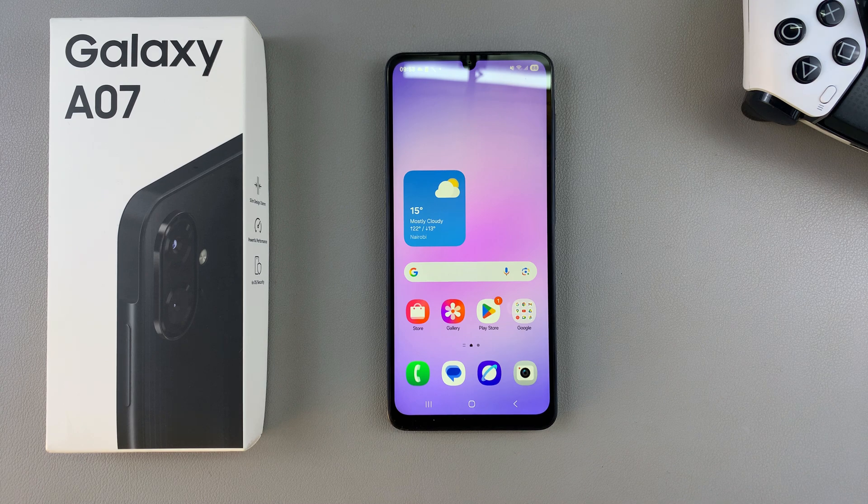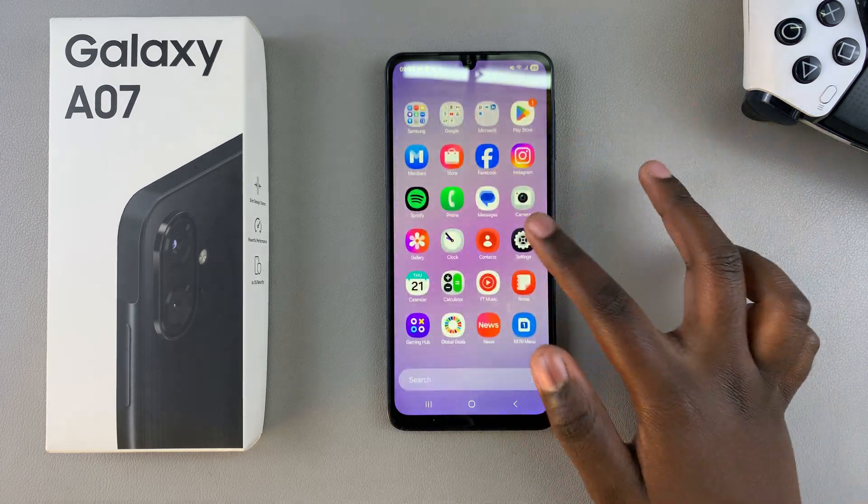In this video, you'll learn how to set a screen lock type on your Samsung Galaxy A07. A screen lock type is basically a pin, password, or pattern, and it adds an extra layer of security to your phone. The first step when it comes to adding a screen lock type is to simply navigate to the Settings app.